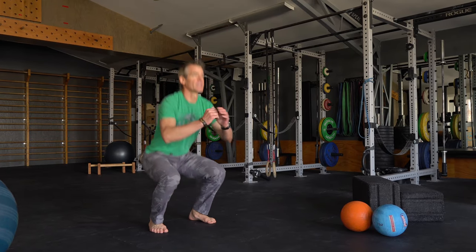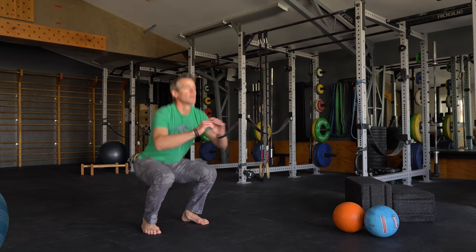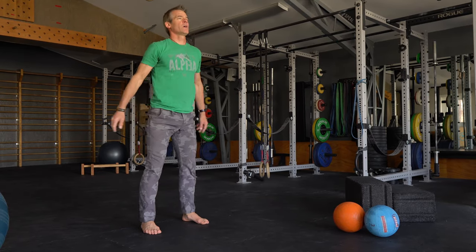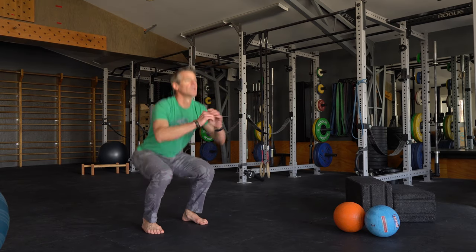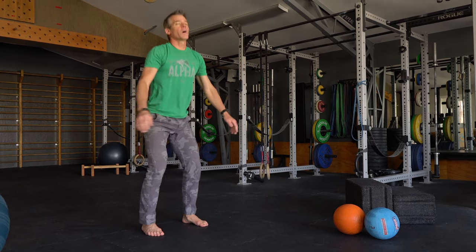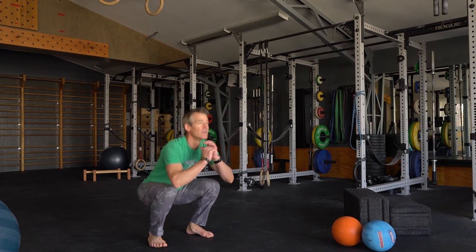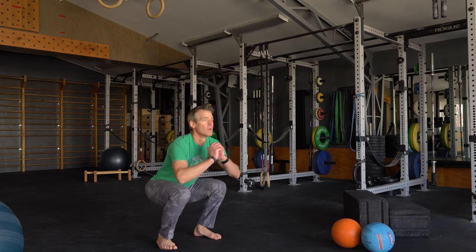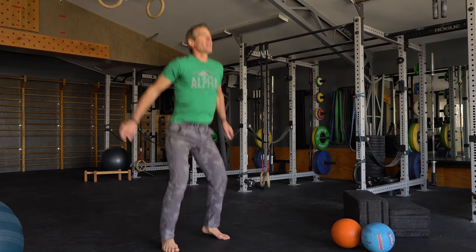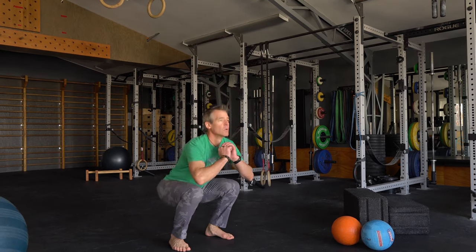First ten, nothing special. Five more — four, three, two, one. Last ten are jump squats, land softly. One through five, four, three, two, one.